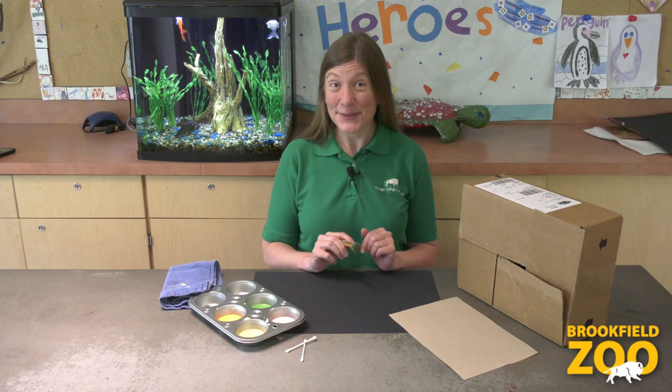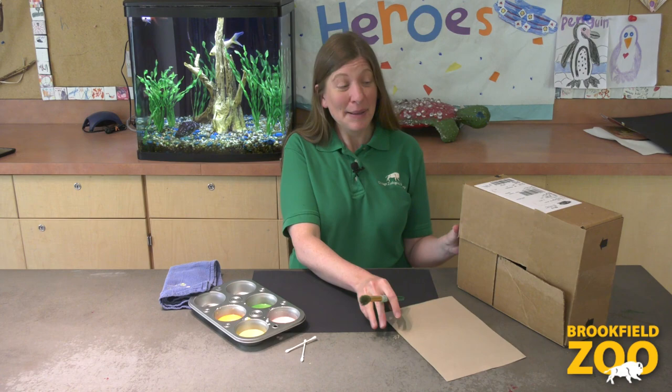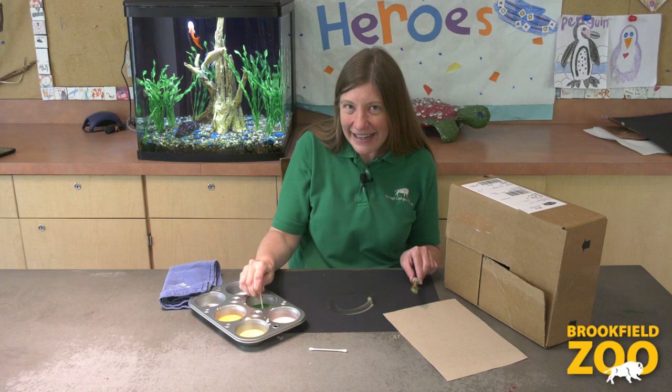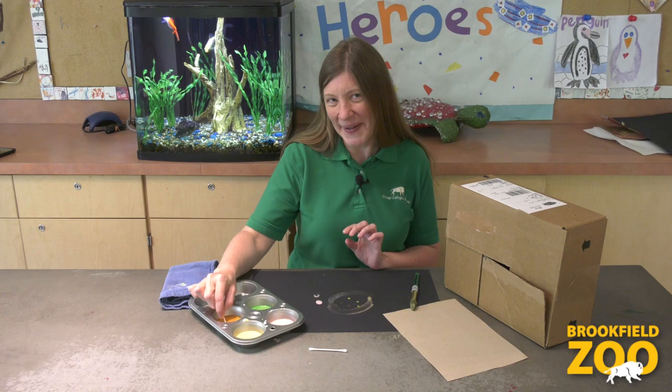We can use our homemade chalk paint inside too. When we paint with chalk paint inside, it's fun to paint on dark paper or on brown bags or cereal boxes because the chalk paint is so bright. We might create smaller paintings when we're feeling quiet or when we want to focus on smaller details. We can try using q-tips to make tiny lines and circles. We can even try painting with our fingers. I wonder what else we might try to paint with.